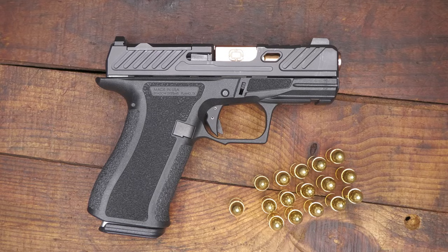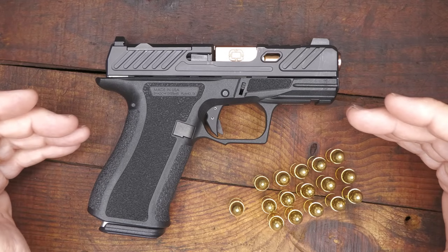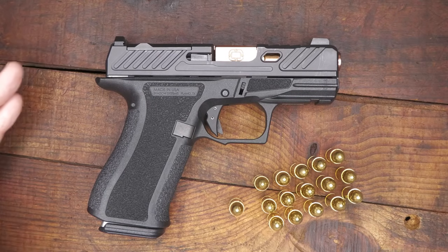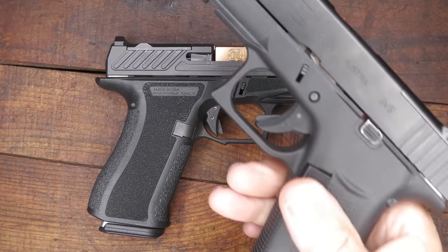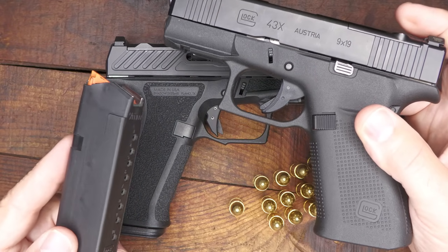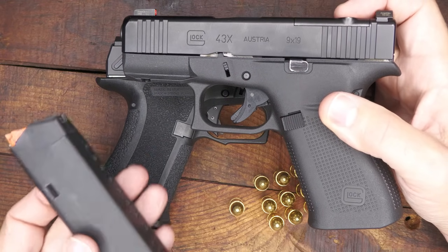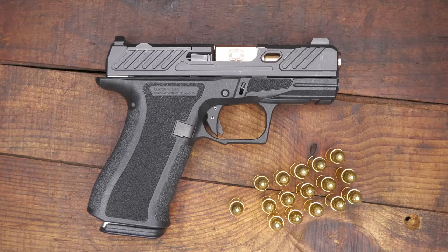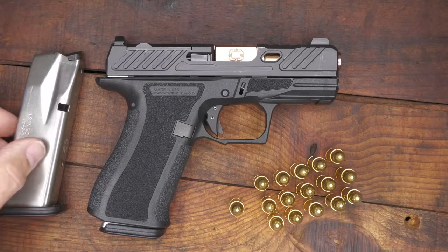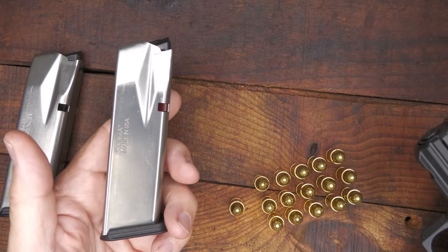The Shadow Systems CR920X — the CR series is their compact series, more their smaller size, similar to the Glock 43 profile. One of the big things about Shadow Systems is they've upgraded these to match a very proven system. We get 15 plus 1 in the magazine. With your traditional Glock 43X, you have a 10-round magazine. You can get Shield Arms S15 mags, and we've had really good success with those for the Glock 43X or the 48, giving it 15-round capacity. With the CR920X, we're getting that 15-round capacity straight out of the box as a factory mag. These are Teflon-coated, with a nickel Teflon coating, which makes them very slick and easy to insert and remove.